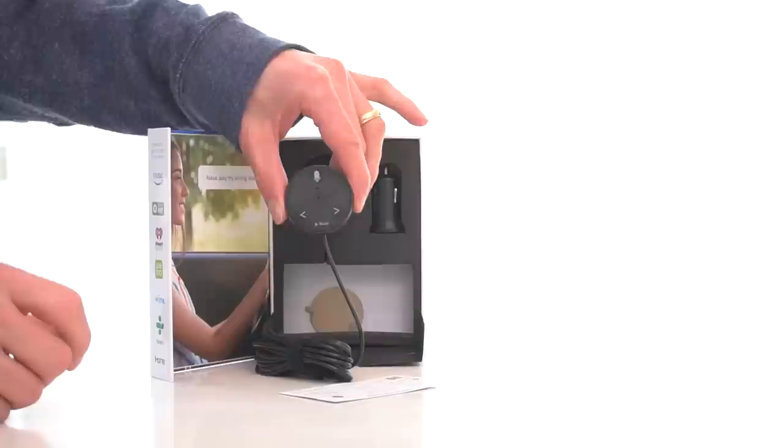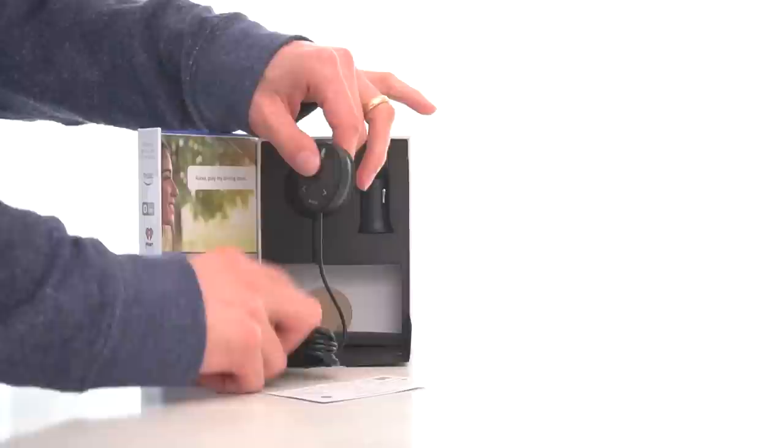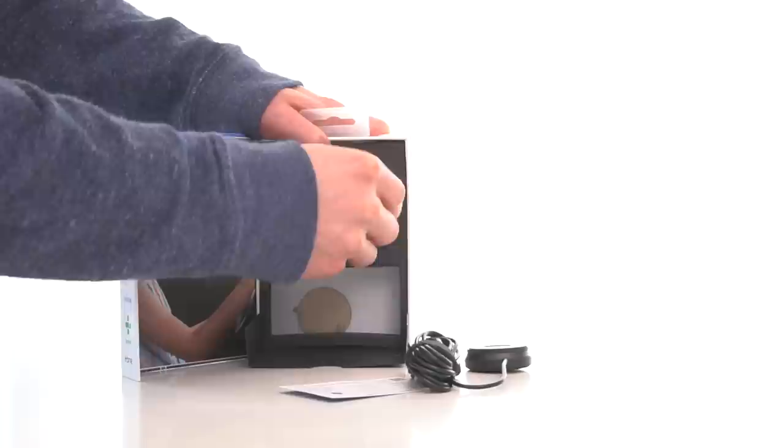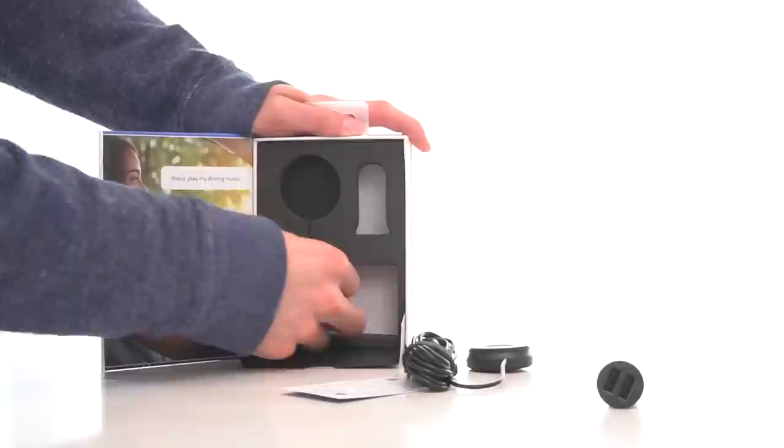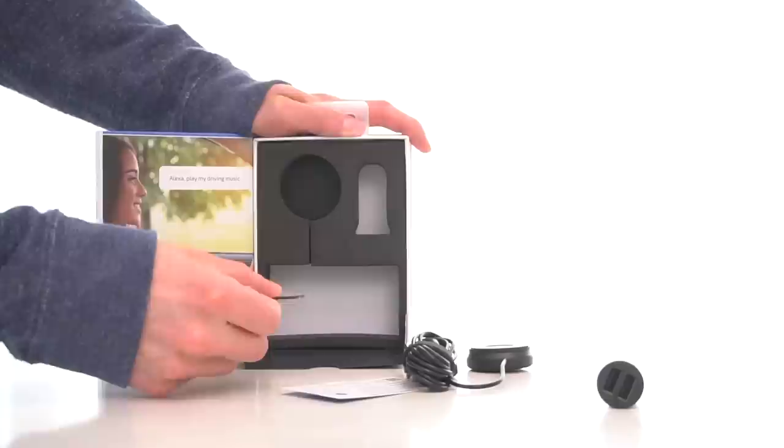You also get an adhesive if you choose to stick this, plus a cigarette lighter slash DC adapter. The nice thing is this occupies one outlet, and you get a second one available to charge a smartphone, since this does require a smartphone with data enabled to work. You get a backup adhesive, which is great — just having used these, they do not wear out. I don't think you'll even need the second one, and that is the unboxing.